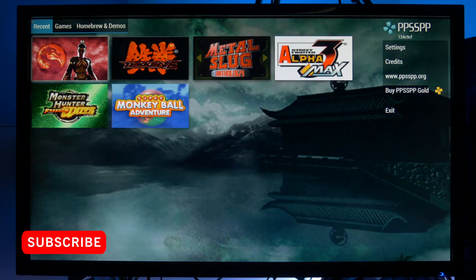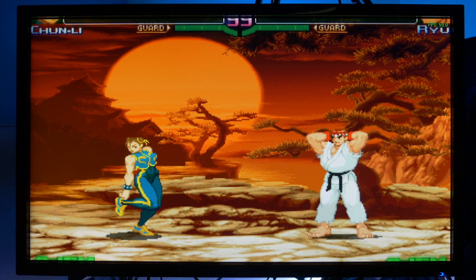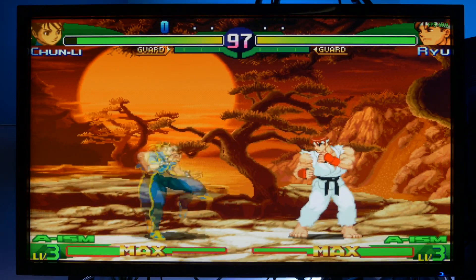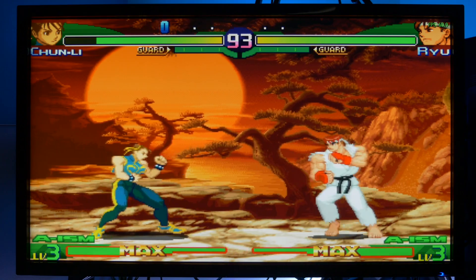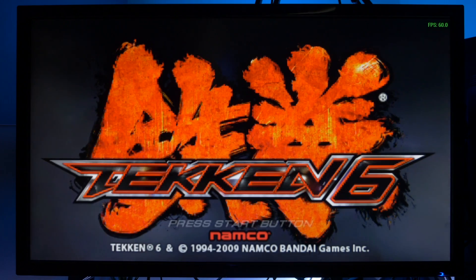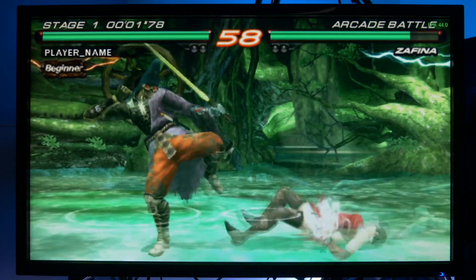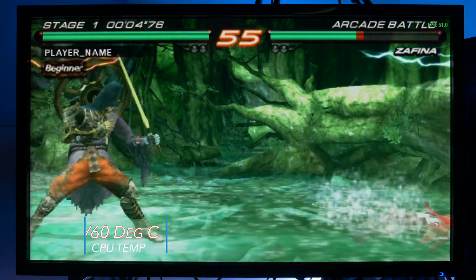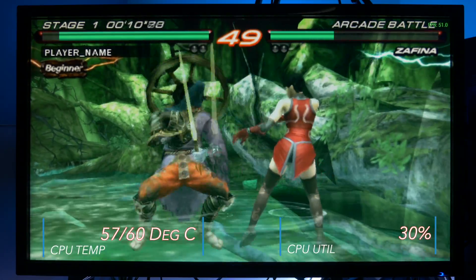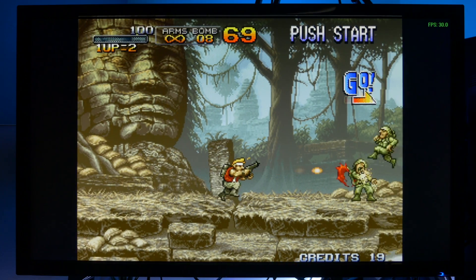I'm going to play some PSP games — the first one is Street Fighter, and then I'm going to play Tekken 6, which will be a good test on the CPU temperature as it's quite graphically intensive. After playing games for half an hour I checked the temperature of the CPU and it was idling around 57 to 60 degrees with an average CPU utilization of about 30 percent. Those are pretty good temperatures for a case with limited ventilation and active cooling.